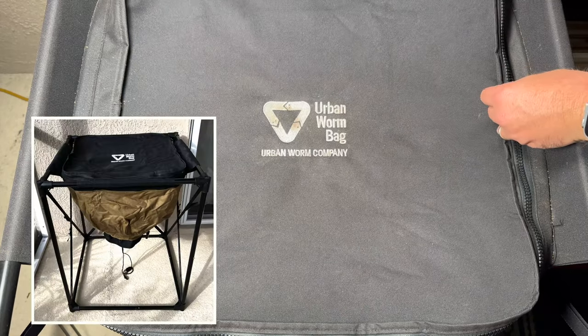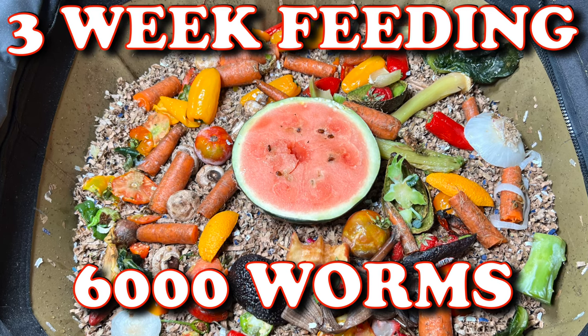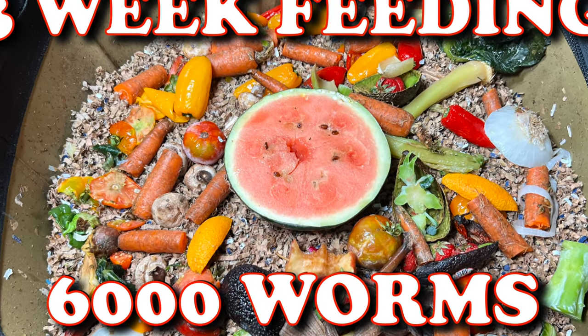We are here at my outdoor urban worm bag. The last time we were in here was 21 days ago because we just got back from a trip.